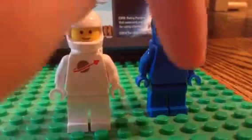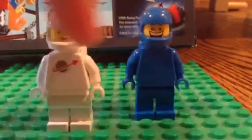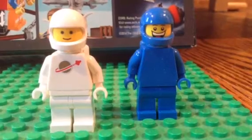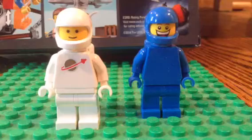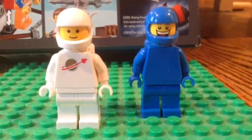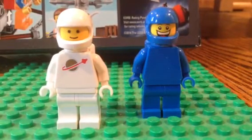So you can see, like Benny would have this logo on there, his helmet would be a little different, but for the most part I think he turned out really well. Tell me guys what you think in the comments down below. Please like, favorite, and subscribe.